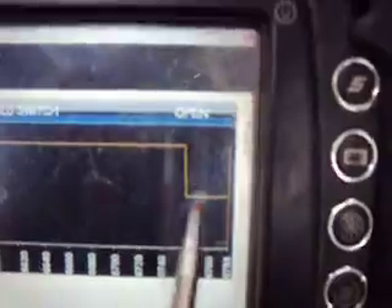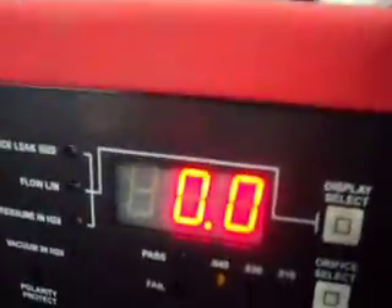Since we're on the functional test here, I'll just hit the on button. And as soon as we activate the solenoid, we lose all that vacuum in the tank — we're down to 0. So we know our vent line isn't plugged or anything.